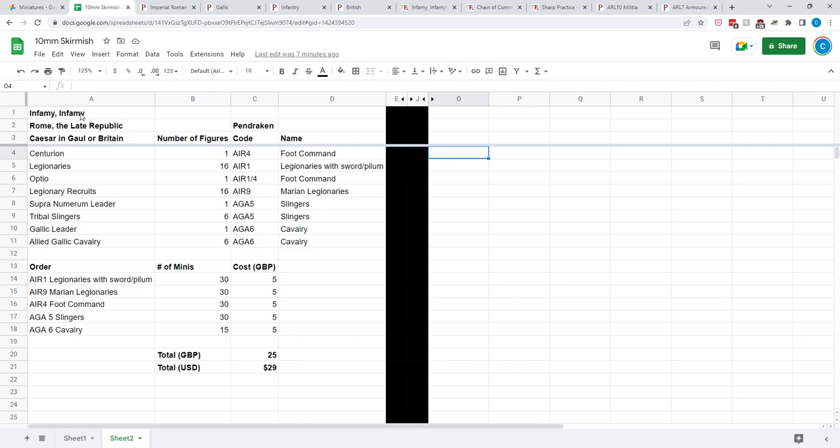I've done a little math. In Infamy Infamy, depending on the army you choose — I've gone with Caesar in Gaul or Britain, a Caesarian Legion. It comes with a certain number of troops: you need a Centurion to lead your figures, 2 groups of 8 Legionaries (16 total), an Optio like a sergeant leading 2 units of 8 Legionary recruits (another 16), some Tribal Slingers — 6 of them led by a leader — and some Allied Gallic cavalry, 6 of them led by a Gallic leader. In Pentraken, everything's listed by code, so we're looking at AIR 1, 4, and 9 for the Romans.